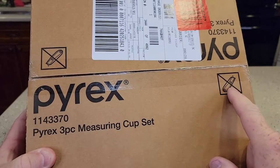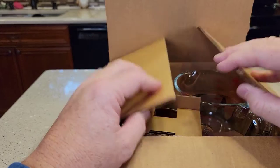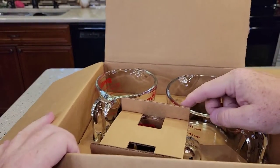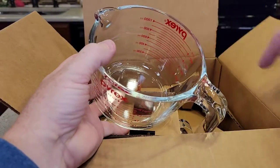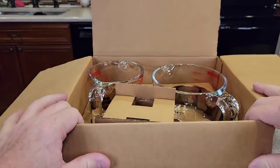So the first thing it says: don't use a utility knife. I'm not sure, maybe they're afraid you'll cut through. You could nick this glass and that might cause it. So I definitely wouldn't stick a utility knife way in there — you could definitely nick these. So this is a big box.